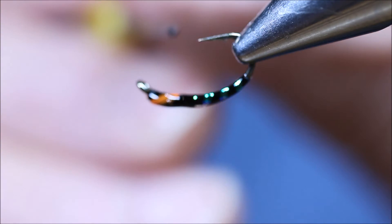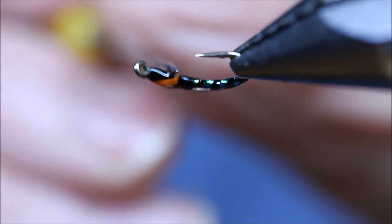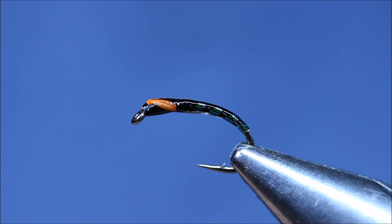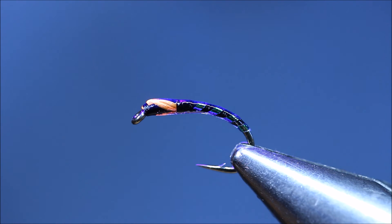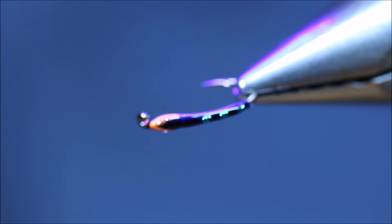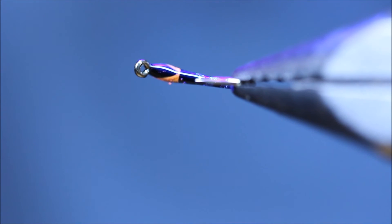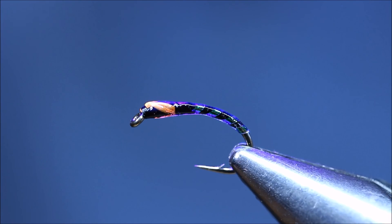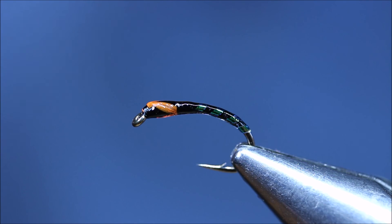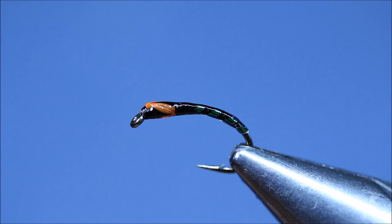I'll tie a few of these up and then leave them overnight and give them all a coat of varnish when this has dried off properly — it'll stop them fading. Sometimes they do fade when you don't protect the UV. Dry that off with a torch — takes a few seconds. Make sure the eye is clean. And that's your black buzzer. Hope you enjoyed that, I'll see you again soon. Bye.